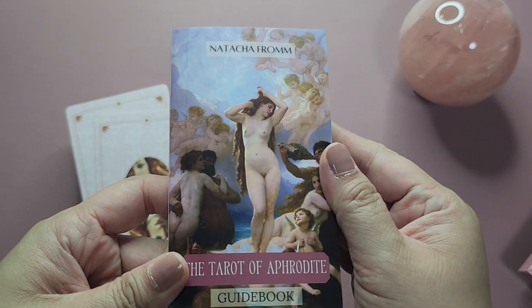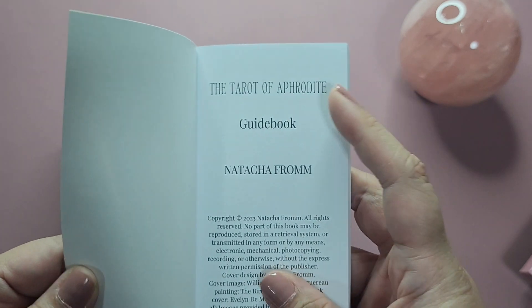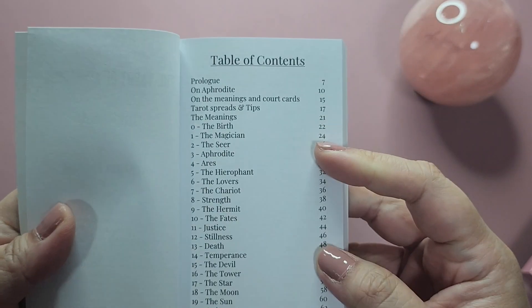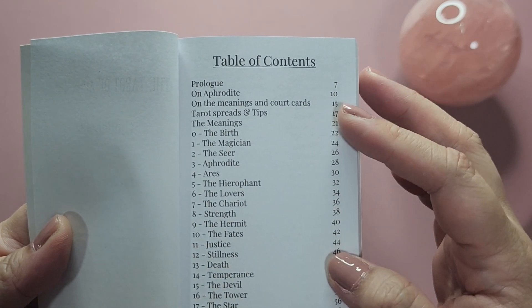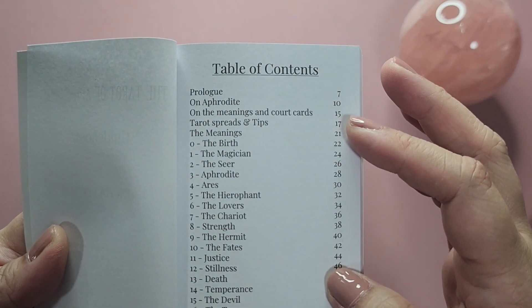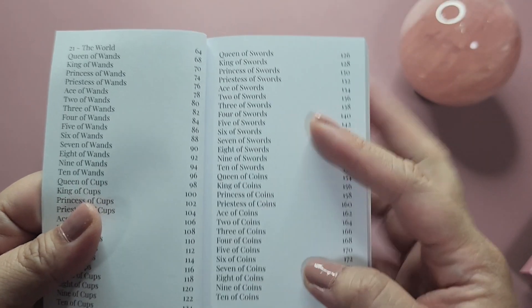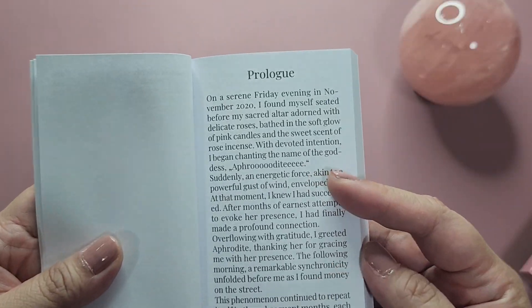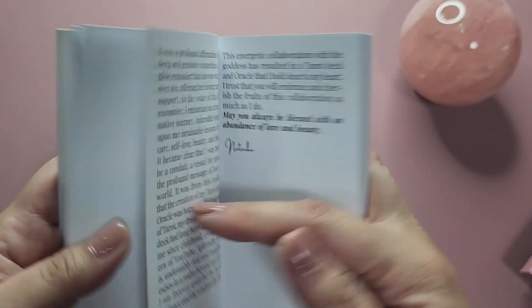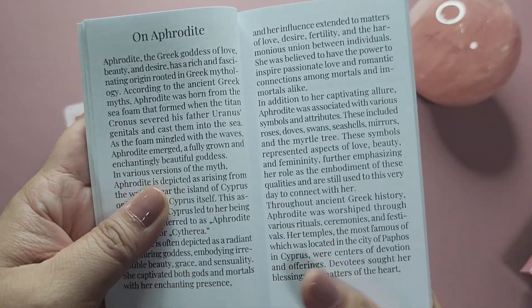Now let's take a quick look at the guidebook — it's quite a chunky guidebook. You have a table of contents, a prologue on Aphrodite, meanings of court cards, some spreads, and then it goes card by card. There is a page entry for each card, which I appreciate. I haven't really gone through this deck yet — I looked at the art but haven't really looked at the guidebook.